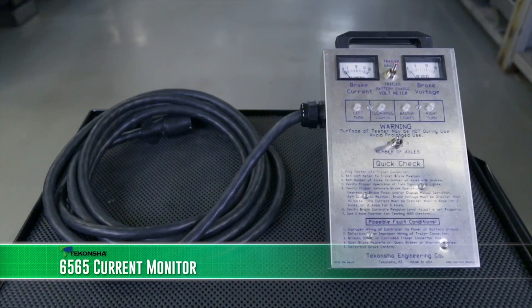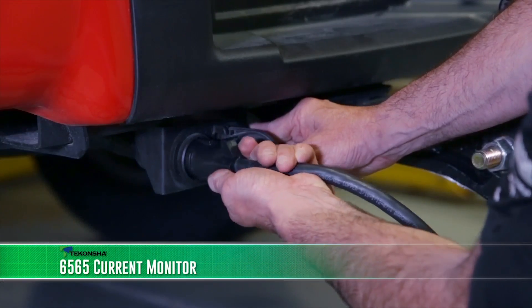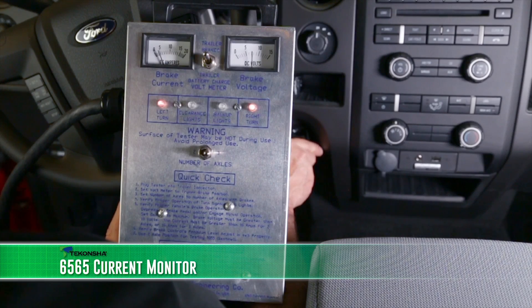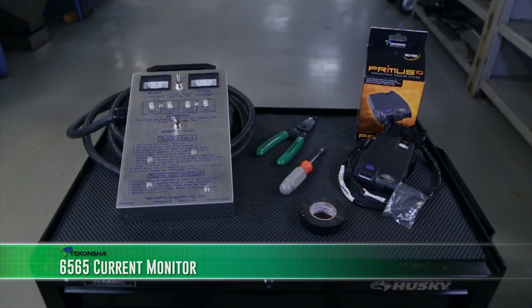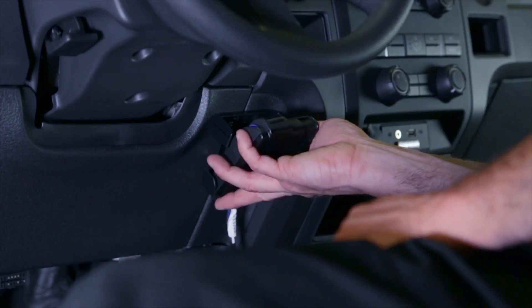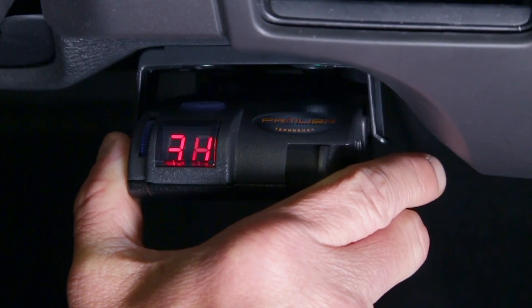The 6565 Takansha Current Monitor is a testing device designed to assist in determining whether a tow vehicle's wiring is working properly. This unit is an excellent diagnostic tool for installation, set-up, and troubleshooting of electronic trailer brake controls when a trailer is not available.